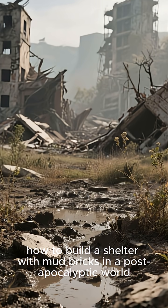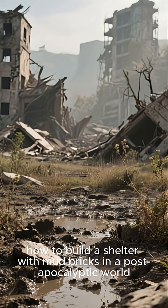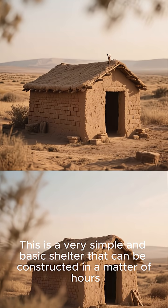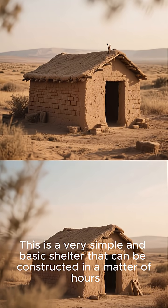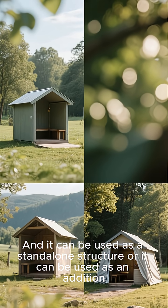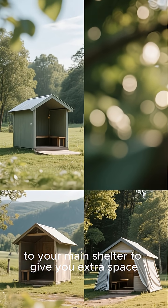In this video, I'm going to show you how to build a shelter with mud bricks in a post-apocalyptic world. This is a very simple and basic shelter that can be constructed in a matter of hours, and it can be used as a standalone structure or as an addition to your main shelter to give you extra space.